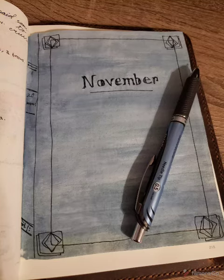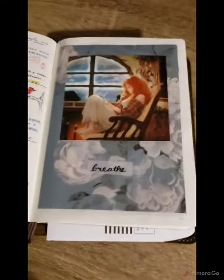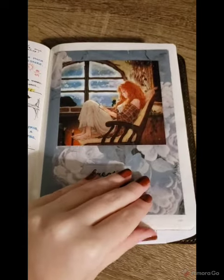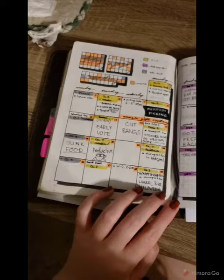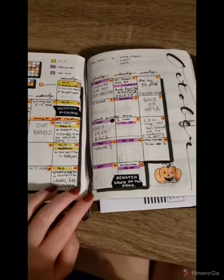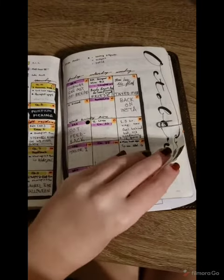So this is my November setup. I have the beginning of my October — I used pictures and just some scrap paper that we had. This is my monthly for the October month.